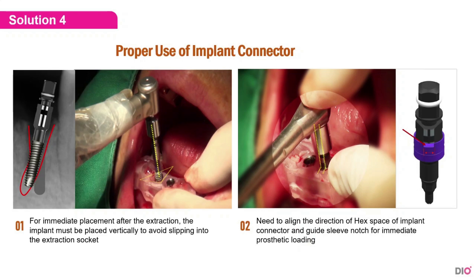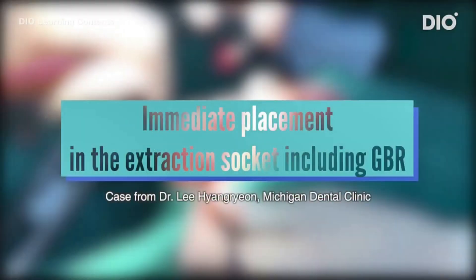Lastly, I will tell you about the proper use of the implant connector. There are two methods. For the first one, the implant must be placed vertically to avoid slipping into the extraction socket for immediate placement after extraction case. The second one is that you need to align the direction of the hex of the implant connector and the guide sleeve notch for immediate prosthetic loading. We will now take a look at a short video about immediate placement after extraction case from Dr. Lee of Michigan Dental Clinic in Busan.